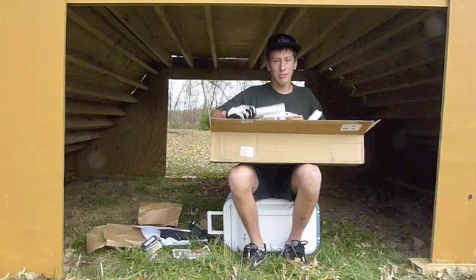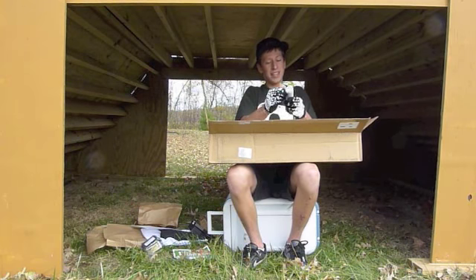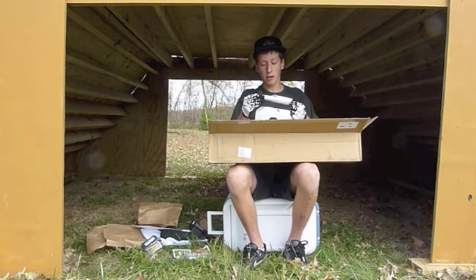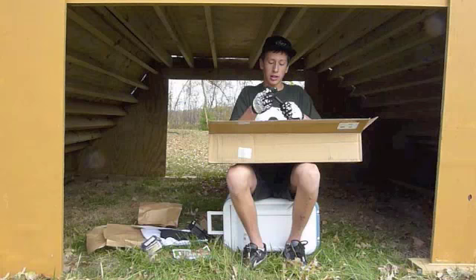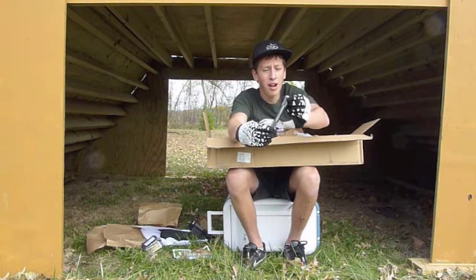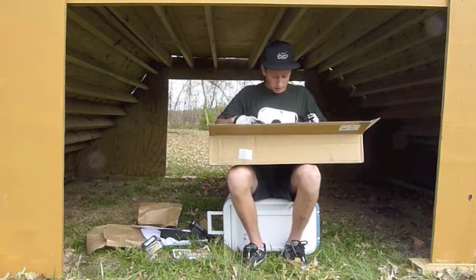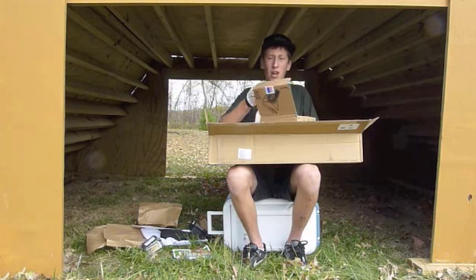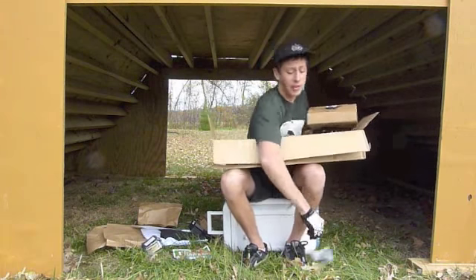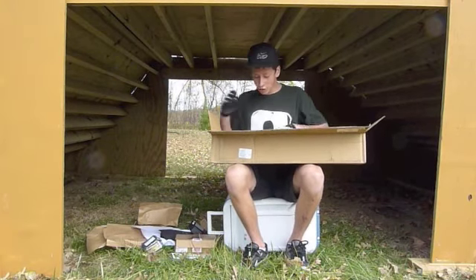And the other crank arm — they probably look the same. Now the spindle: it's 4130 chrome, hollow. Then there's what I think is a crank arm installer tool — some crank tool, I'm not sure, I'll find out.